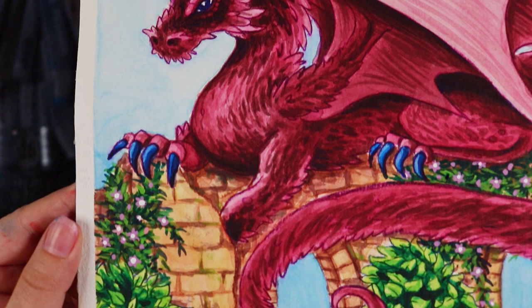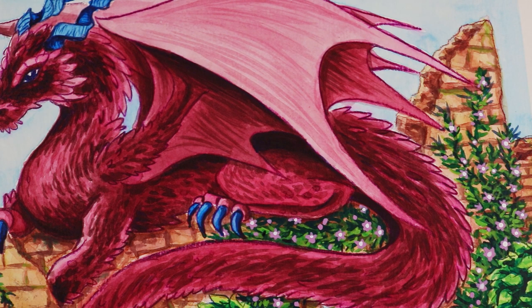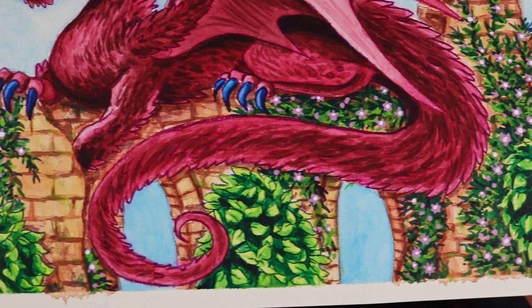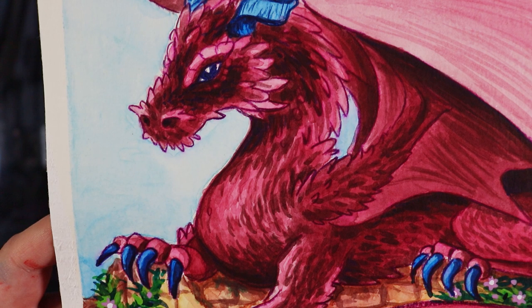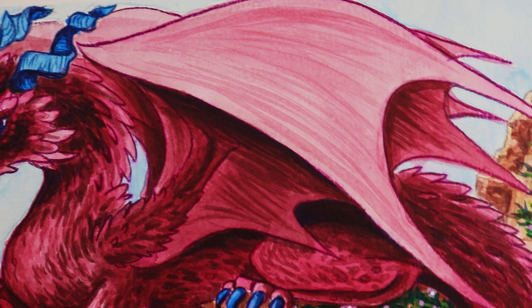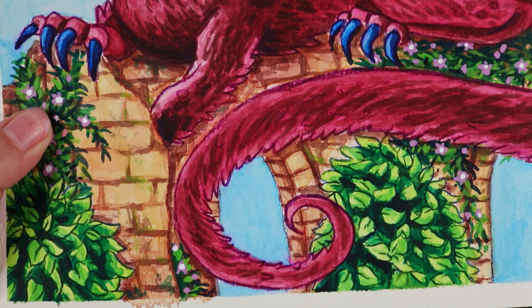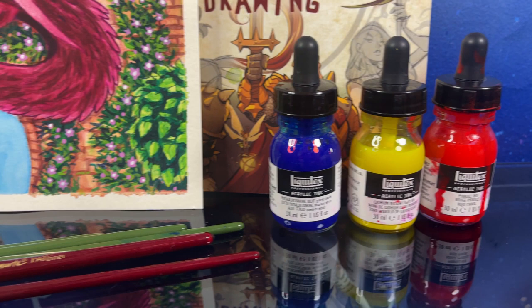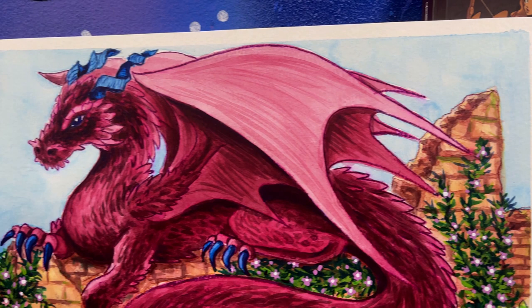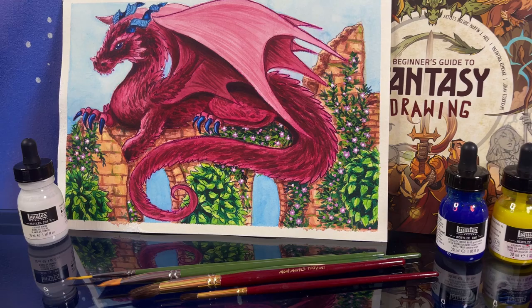I couldn't have done this without the inspiration of this book from 3D Total, so thank you so much for sending it to me. The artists who worked on this book include Martin J. Abel, Valentina Remena, and Johan Egrocrans — I'm very sorry if I pronounced that badly. Amazing artworks in this book and if you want to check it out I'll leave the link in the description. Thank you all so much for watching, please hit like and subscribe, comment what you think of my artwork, and let me know if you're doing Inktober. I'm technically not doing it but I am playing with ink a lot more this month — hope you're all having a lovely day, please stay safe, and I'll see you in my next video!